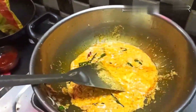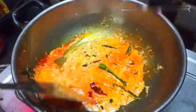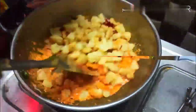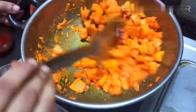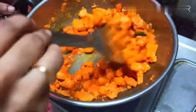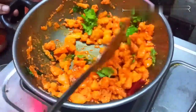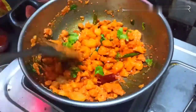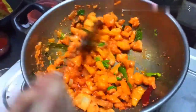Then add the color into the mix and cook it on a hot flame. Add it in and let it cook on the hot flame. Then turn the stove off. This is the perfect restaurant style Alu 65!